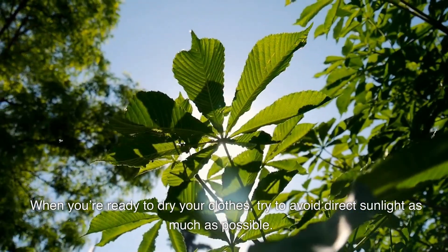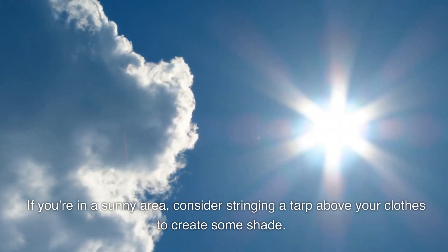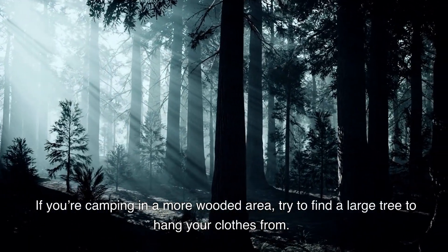When you're ready to dry your clothes, try to avoid direct sunlight as much as possible. If you're in a sunny area, consider stringing a tarp above your clothes to create some shade. If you're camping in a more wooded area, try to find a large tree to hang your clothes from.